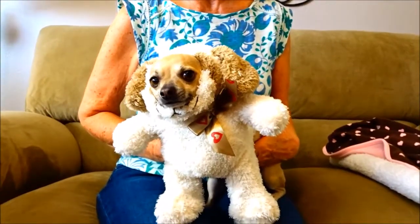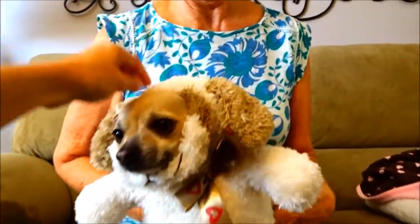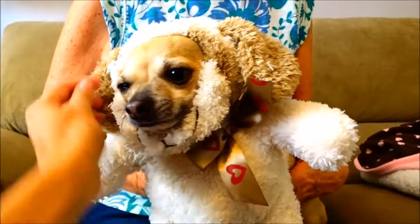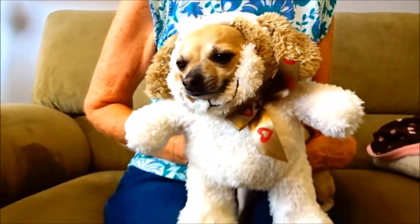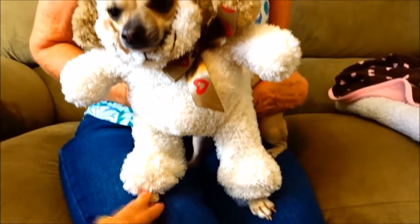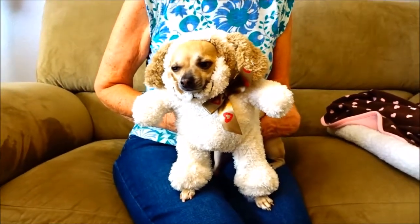We got the costume on. We're going to adjust this and sew it nice around there, adjust it a little so it fits around the face a bit better. It is so cute — you can see the feet come out the bottom, and the arms are just the bear's arms which we left stuffed the way they were.